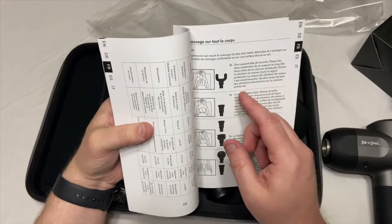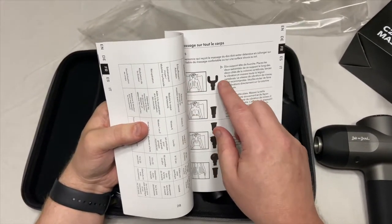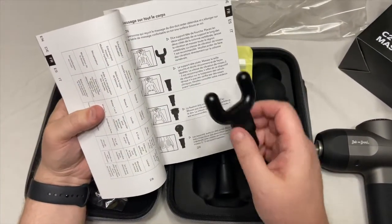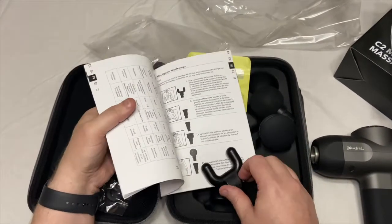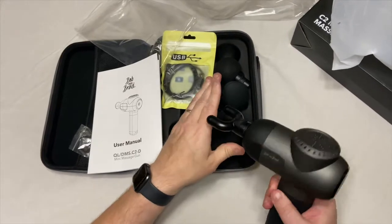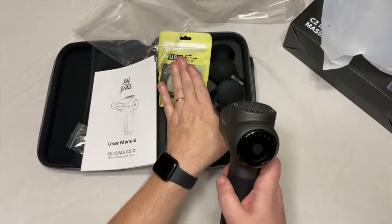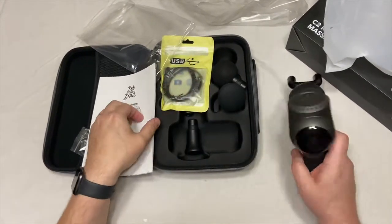I myself am a little skeptical about going to the side of the spine with this one right here. But again, if you're going to do it, just make sure you're doing it slow. What I basically do is when you're doing this, you can even place your hand on the body when you're doing it, just to make sure that it's not going to move around too much and hit the vertebrae.